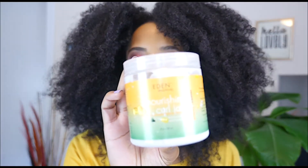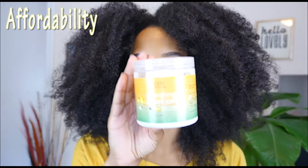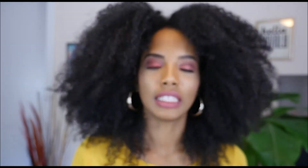Now let's talk about the Eden Bodyworks Papaya and Castor Curl Jam. I was so excited to get this product — I actually got it at CurlFest last year at the Eden booth where everything was five dollars. I also picked up one of their hibiscus stylers. According to the Eden Bodyworks website this product is nine dollars and twenty-five cents, which I think is super affordable — it meets my affordability standard of thirteen dollars and under for a styler, and you get eight ounces.